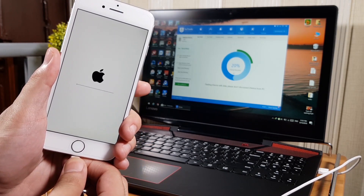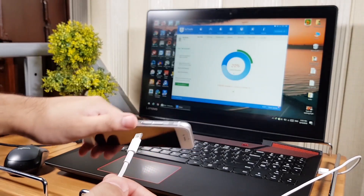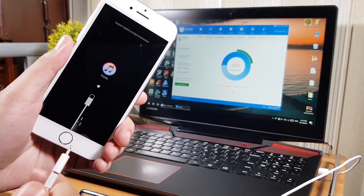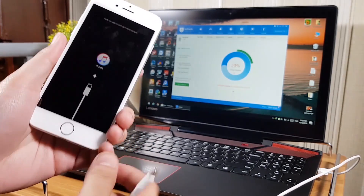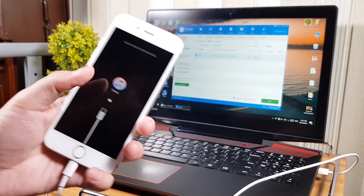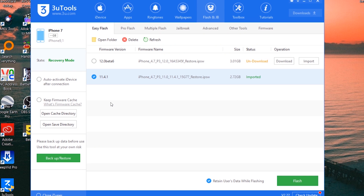If you disconnect your iPhone during this process, it will get stuck at the iTunes logo. It usually happens when we update the software of our phone. If you are stuck on the iTunes logo screen, you have to use the same method to fix it — simply connect your phone to the computer and flash it using 3U Tools. You can also use iTunes to fix it, but I recommend 3U Tools because it is easier.